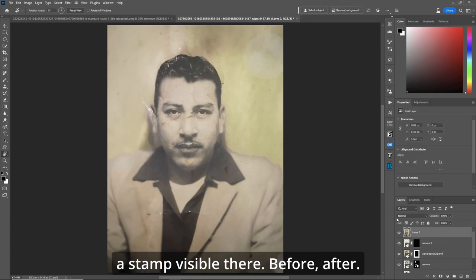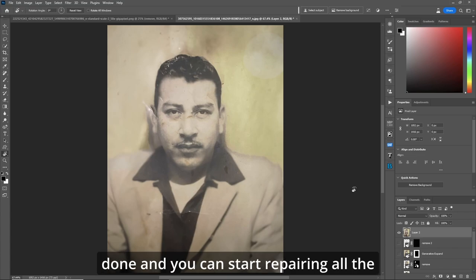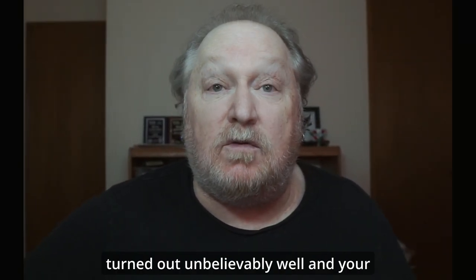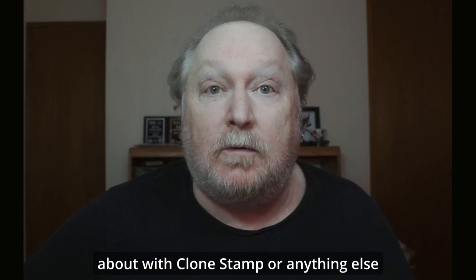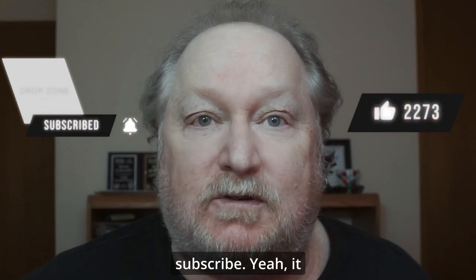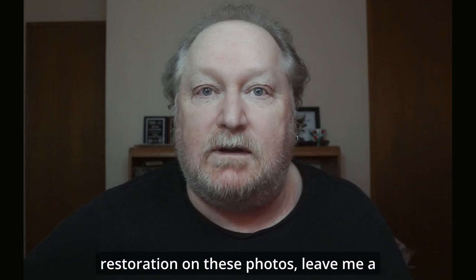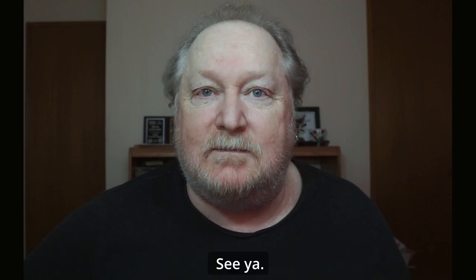Let's make a stamp visible here — before, after. Incredible. Now your workflow is half done and you can start repairing all the rest. Very cool. As you can see, these turned out unbelievably well, and your workflow gets cut in half by not messing about with clone stamp or anything else that you may want to use. If this video helped you in any way, please like and subscribe — you won't break a nail. If you want me to create a video finishing the restoration on these photos, leave me a comment down below. I'm Don from Photo 911. See ya.